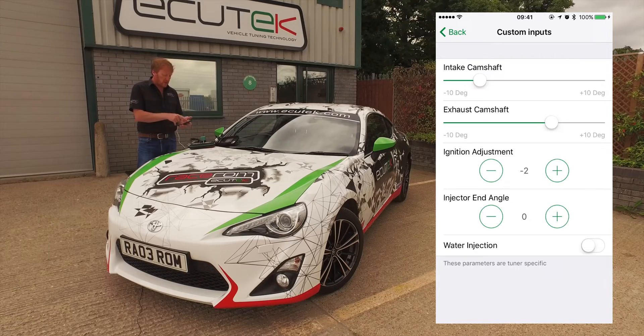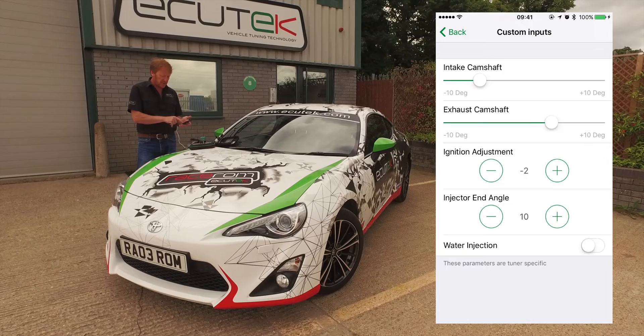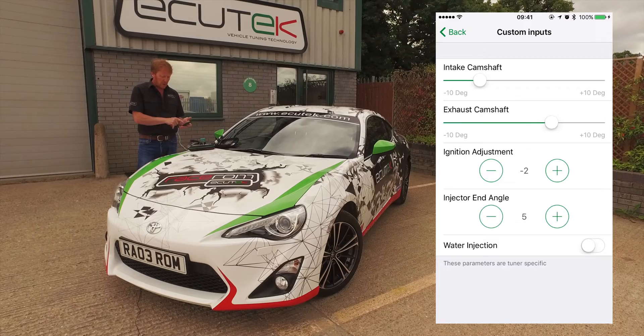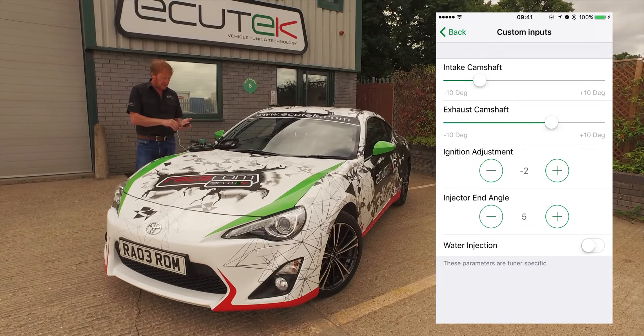Next is injector end angle. We can set injector end angle as a slider or, in this example, as a plus or minus — moving the end of injection by five degrees each time we adjust the setting.